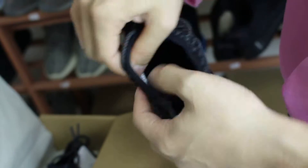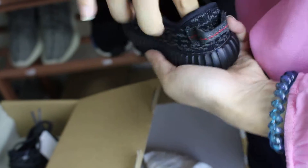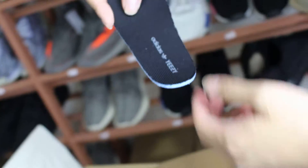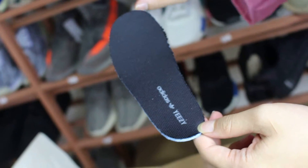Then we see it inside. You can see this is a size chart. We check the insoles — you can see it has Adidas and EZ logos here.